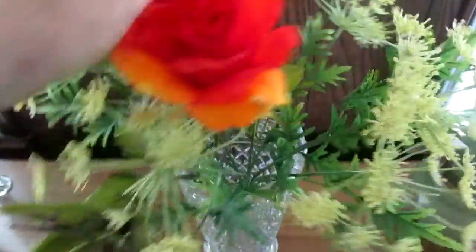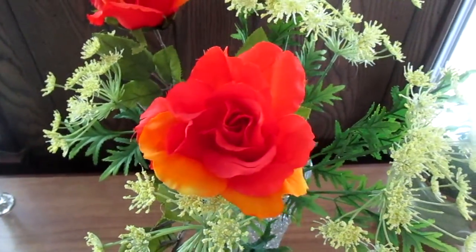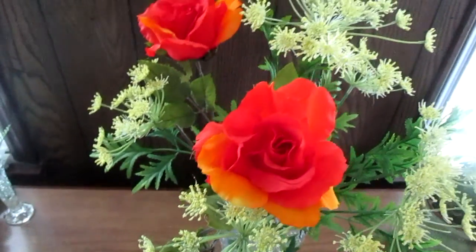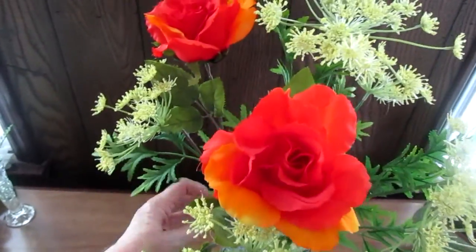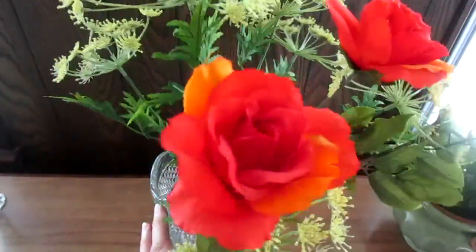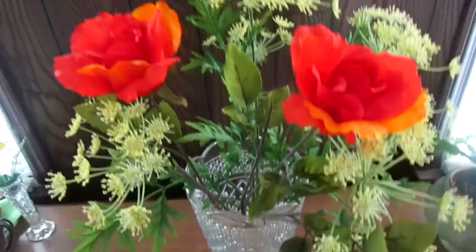It looks good with just that by itself, but to add a little fall color I'm using these bright orange roses. Where I live I still have roses sometimes up to Thanksgiving and a little bit after. I only had two left — they were too beautiful not to use. I usually like to use groups of threes but I thought this arrangement looked good with just the two.